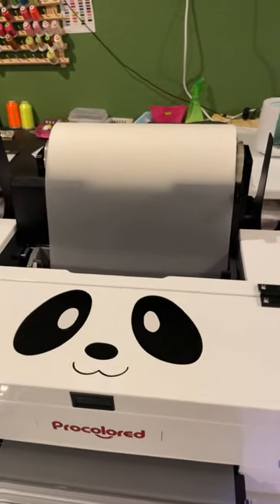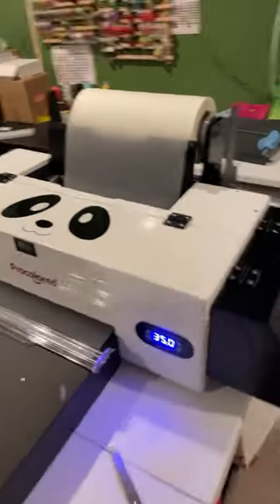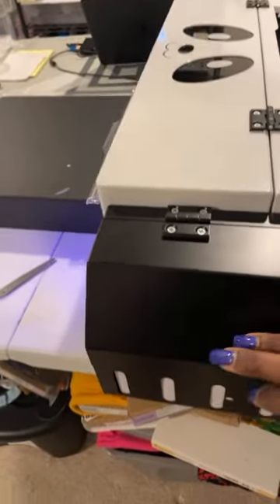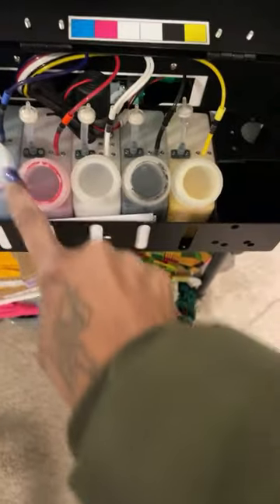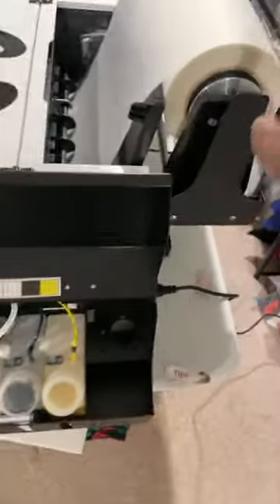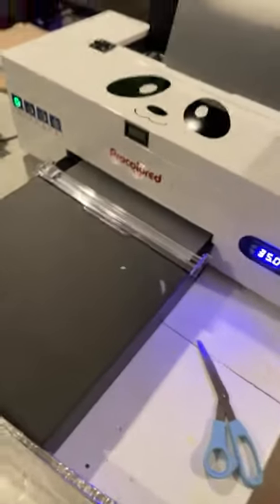Here's the film — it's basically a roll of film that comes with it. It comes with all the ink in the bottles. It also comes with the rack to hold the film, and a little shelf so the film can come out. It also comes with a paper cutter.